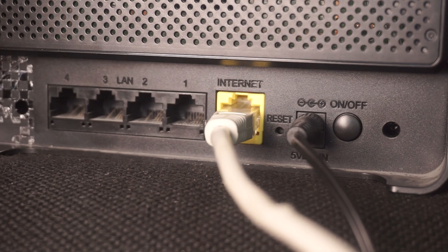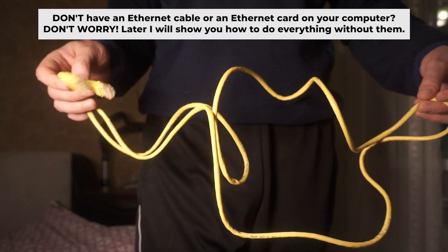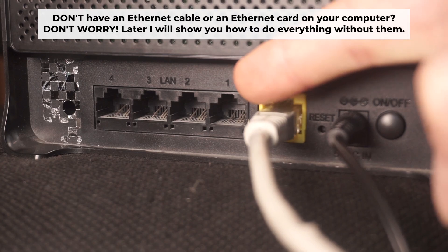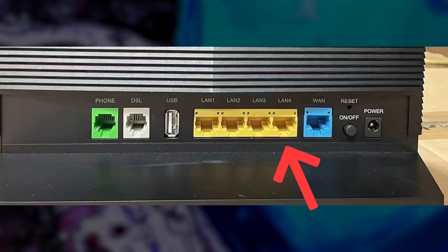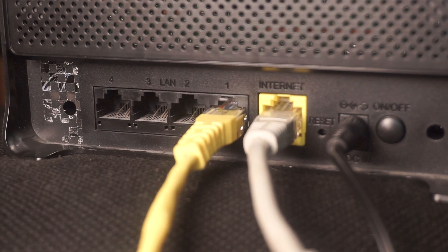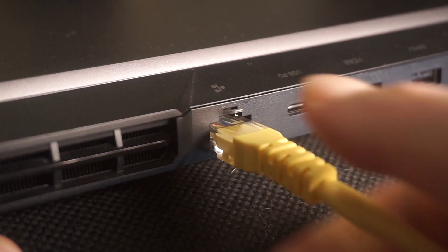The router will reboot and the settings will return to factory defaults. Insert one end of the ethernet cable that comes with the router into one of the ethernet ports, and plug the other end into your computer's ethernet port. Please wait a few minutes for the connection. The router is now connected to your computer.